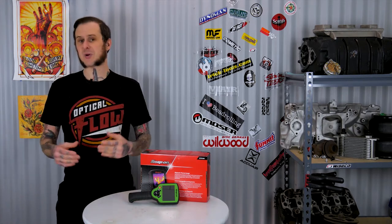Hey folks, Alan Manik the Hot Rod Hippie here. Today's video we're taking a look at the Snap-on Thermal Imager. You too could have predator vision.